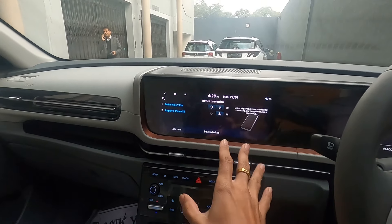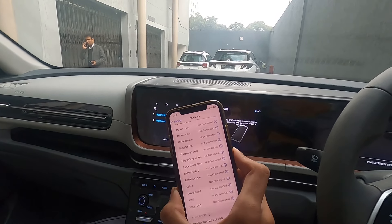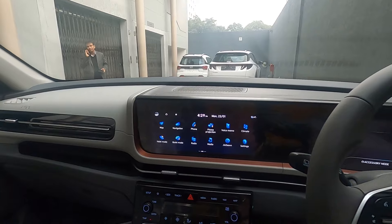As you can see, my phone is now connected. It took me around 30 to 35 seconds to connect — the video is completely unedited, so that original time is what it actually took. Now that my phone is connected, I will play some music and let's check the sound quality.